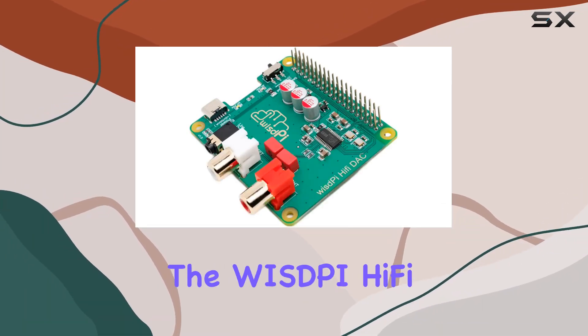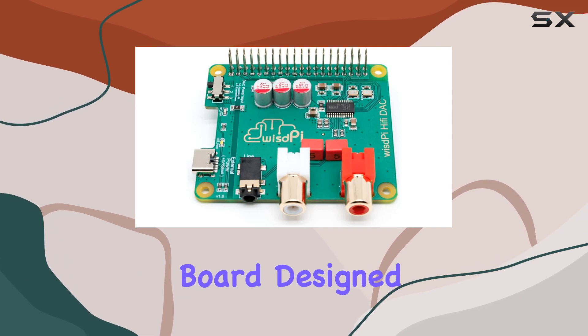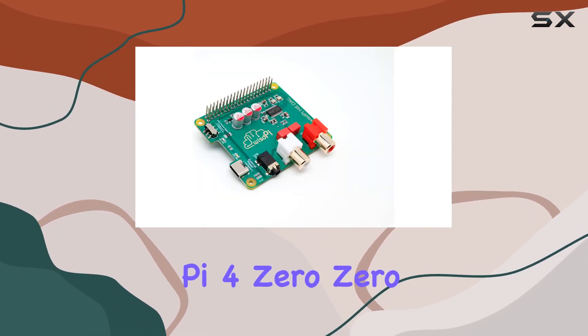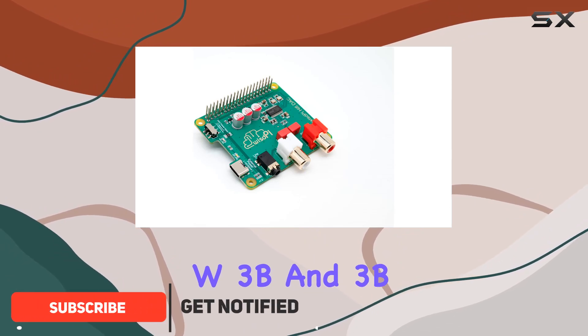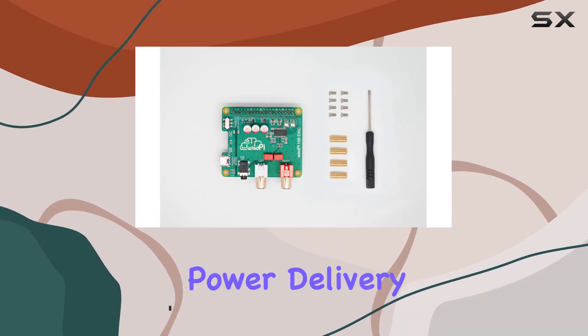Today, we're diving into the Wispy Hi-Fi DAC for Raspberry Pi — a feature-packed audio expansion board designed to elevate your audio experience with the Raspberry Pi 4, 0, 0W, 3B, and 3B+. The external plus 5V Type-C power input ensures stable power delivery.